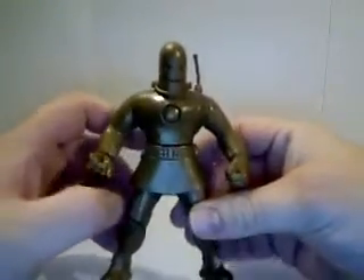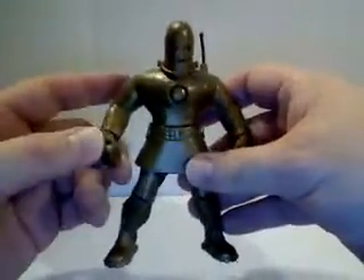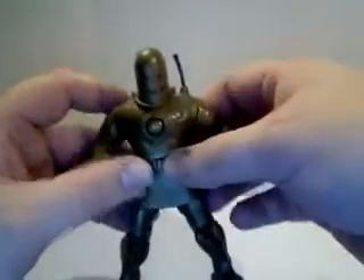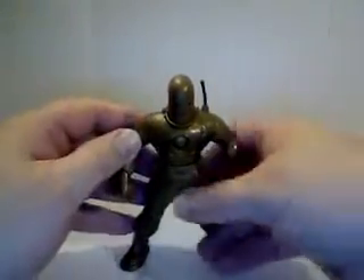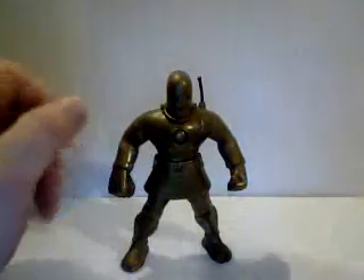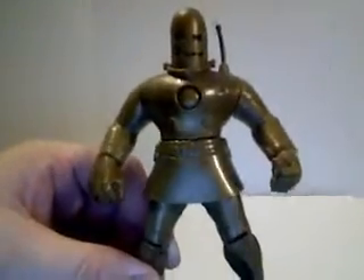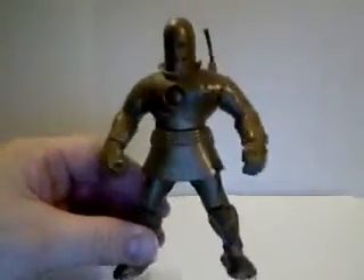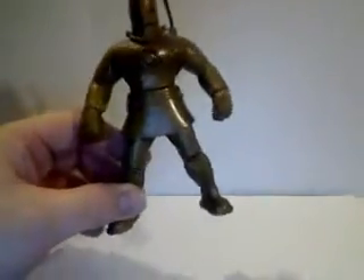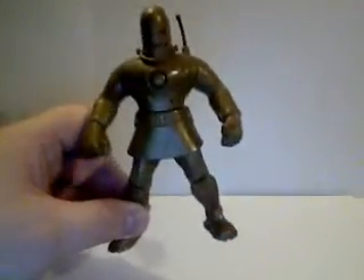This time the figure we're looking at from the classic Avengers set from Toy Biz is Iron Man — specifically the first suit that Iron Man had, repainted into gold from the gray. Iron Man makes his first appearance in Tales of Suspense number 39, back in 1963.